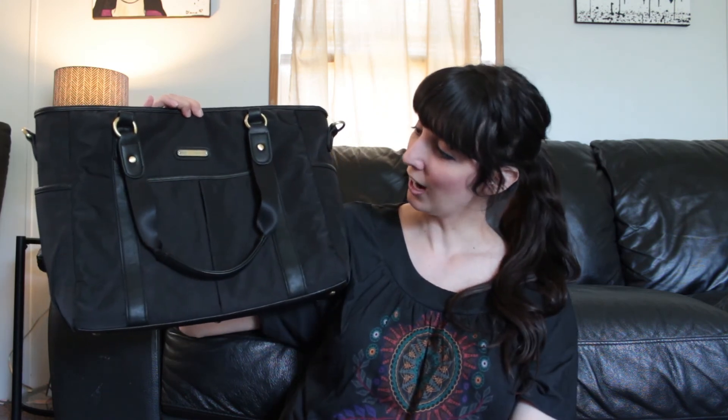I am super happy with this bag. I love the sophisticated look — at first glance, most people wouldn't think it's a diaper bag. It really served the purpose I was looking for: a diaper bag that can pass as a big purse. I love it and I think you would too. If you have any comments, questions, or requests, please comment below. Thanks for watching — please subscribe and I'll see you next time.